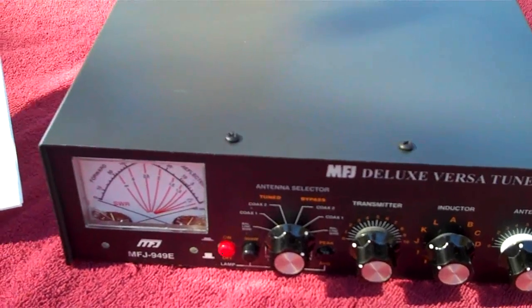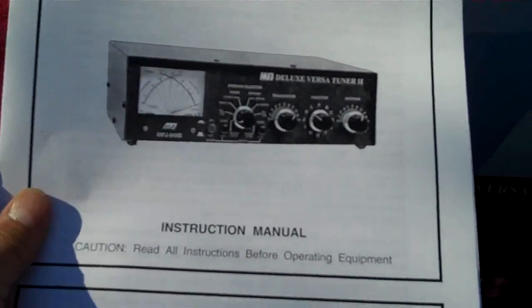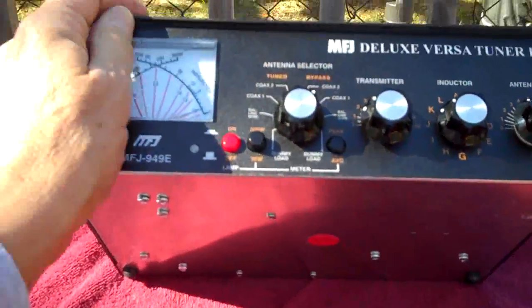I have done some reading on it. We're going to bring the camera off the tripod and take a closer look and I'll tell you what I know up to this point. I've done a little reading in the instruction manual and also studied on the internet. I read a few things about the Deluxe Versa Tuner 2 and I know a little bit about it — not much right now.